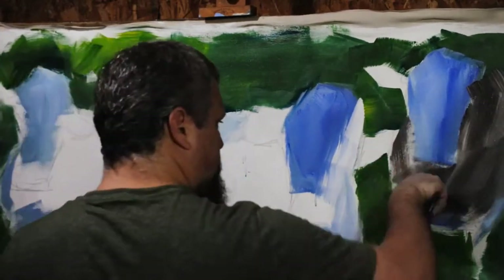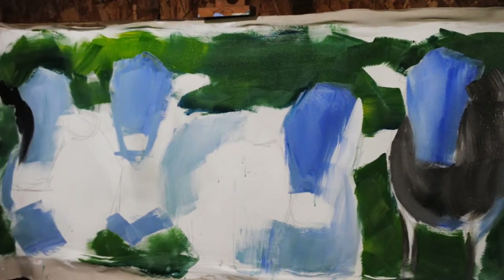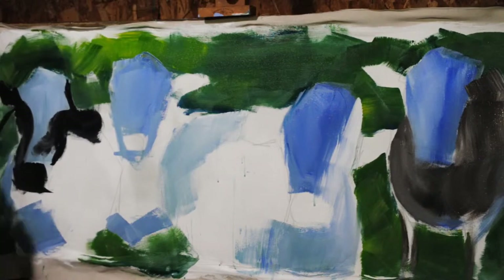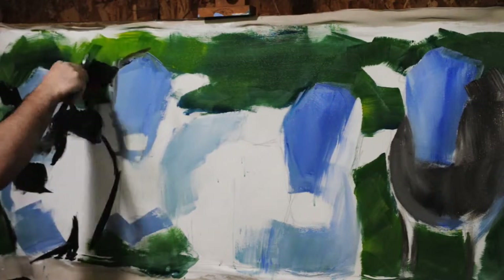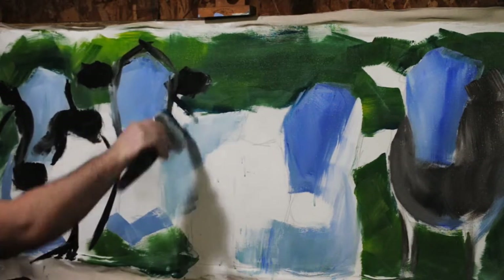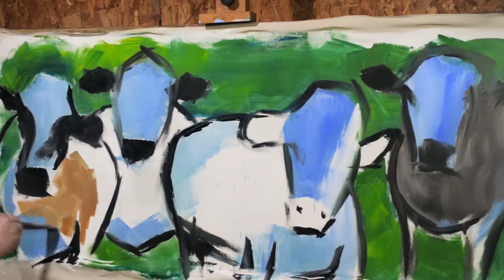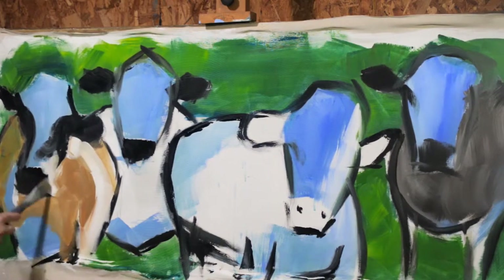I'm painting these out kind of just systematically, color by color. First I wanted all the white parts painted in that blue, because most of the whites are kind of in shade. When you have the warm yellow sunlight highlights, the shadows would be a cooler, bluer shade of white. So I started with that blue, and then going back through and actually adding more of the actual color of the cows.